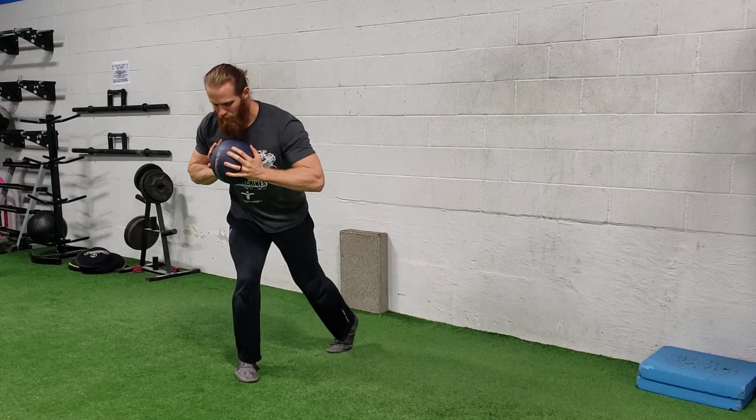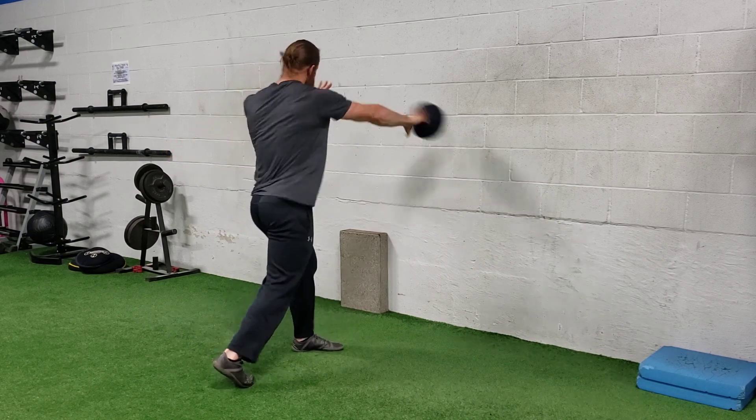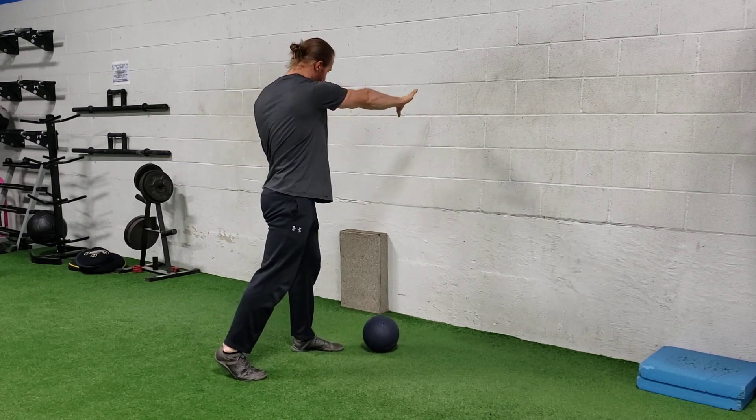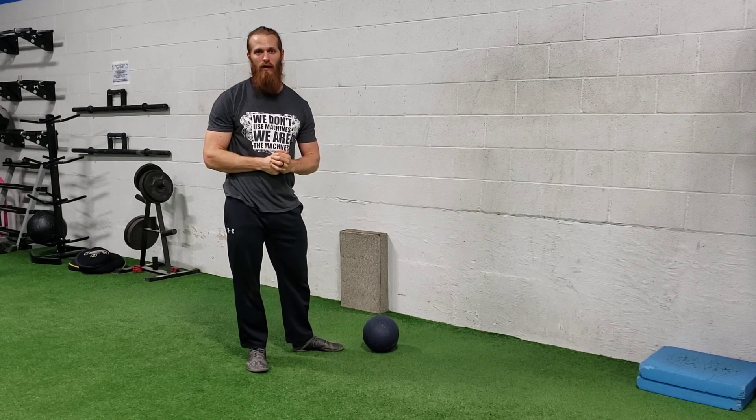You're going to load, explode through that back. You're going to lead with the hips — think of a baseball swing, lead with the hips — and drop through it. I'm punching through that ball as I push it into each side. And that is a jam ball recoil shot foot throw.